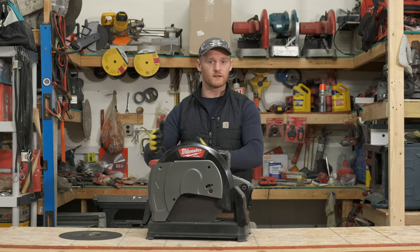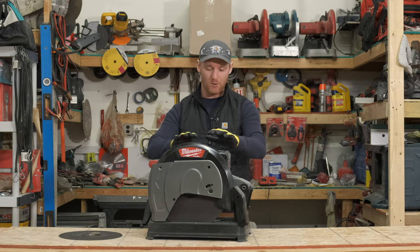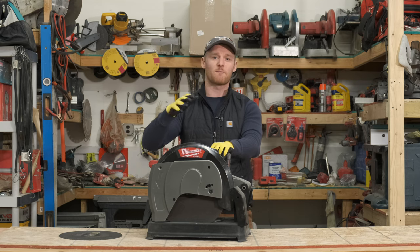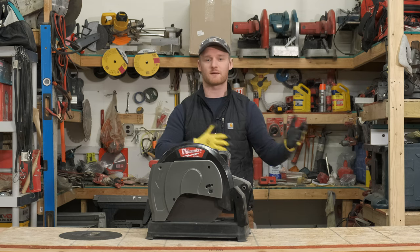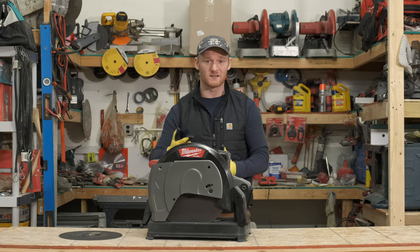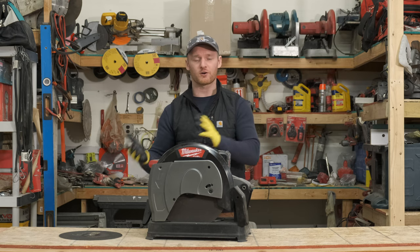What we've been seeing in the field is we've been able to get about 200 studs cut per charge, and so what that lends itself to is about four hours of cut time in an assembly situation. What we've seen when it comes to 12, 14, and 18 gauge studs, as opposed to the 20 gauge studs, is we've seen about 30 to 35.